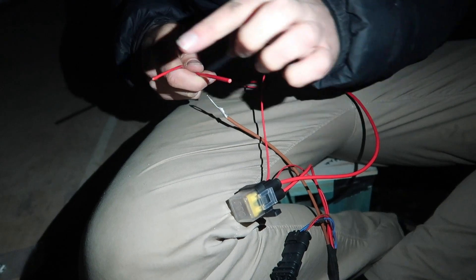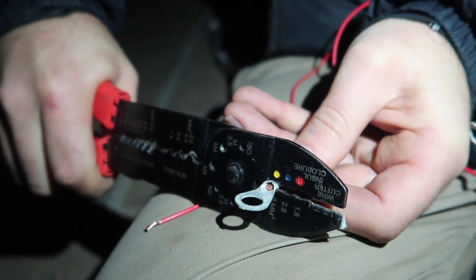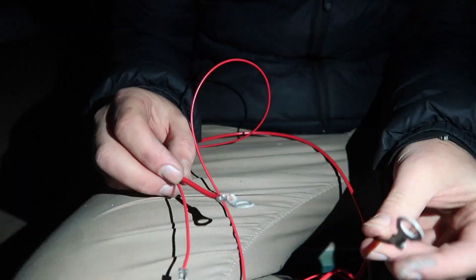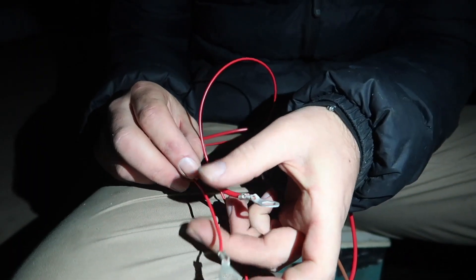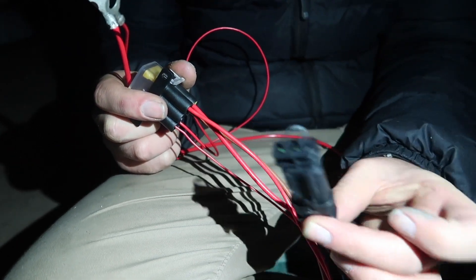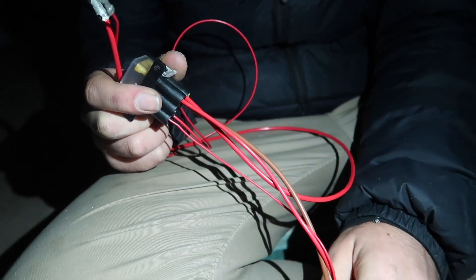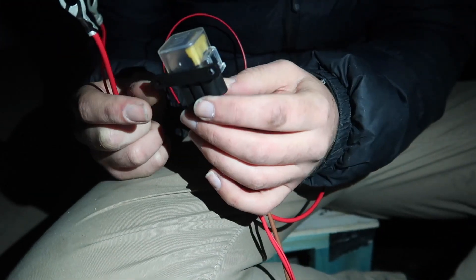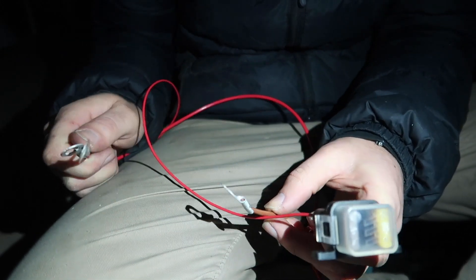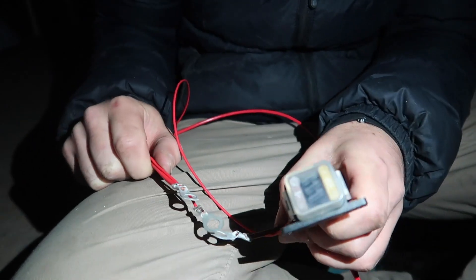So now we need to terminate these ends with the same kind of ring connections so we can hook these onto our batteries. So now we have the negative and we have the two positives with a 20 amp fuse and a 5 amp fuse. They also have this little diagnostics thing which you can basically ignore unless you're getting a diagnostics done. So now to hook these up to a battery and see if it works — or plug the controller in, but that's just an easy plug-in. Let's do the controller now.